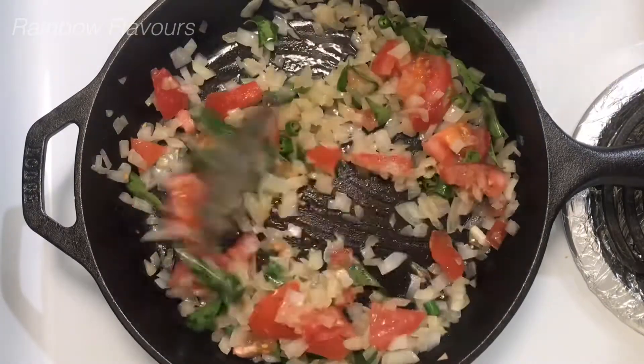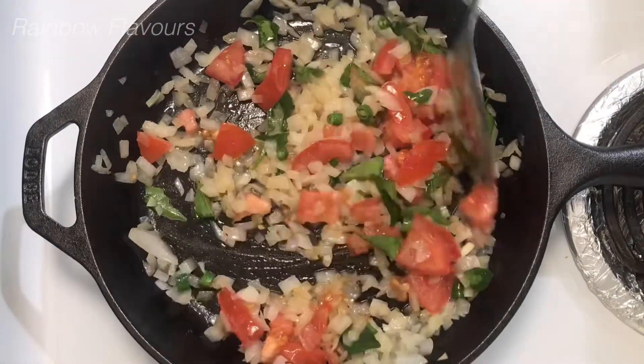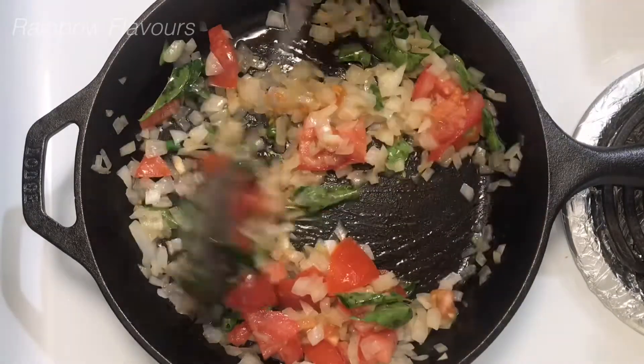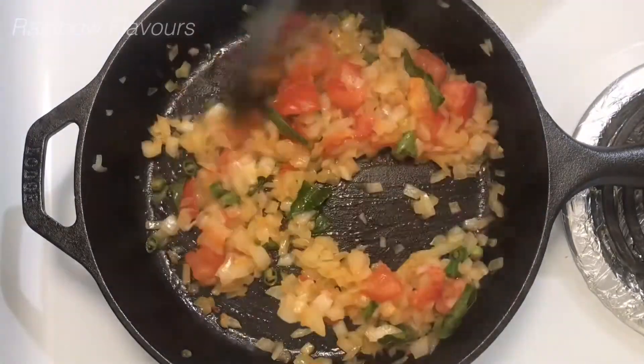Let's cut and add it to the pan. Let's add some spice in it. We will mix everything in the pan.